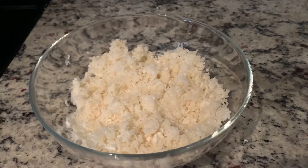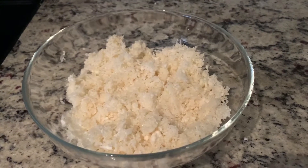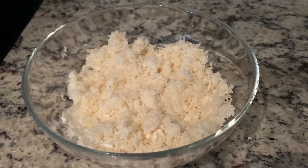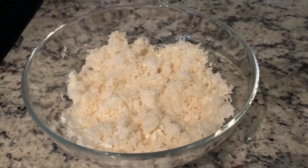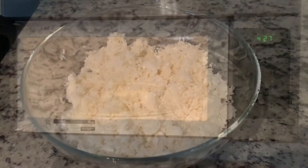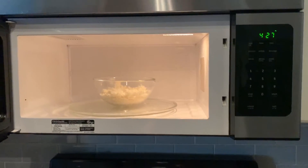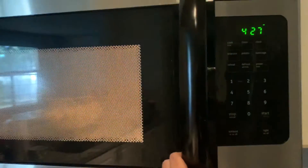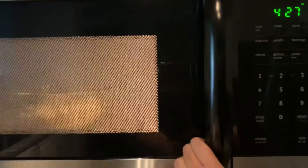We will take a full gobi and grate it in the food processor. We will grate it and then microwave it for 4 minutes.